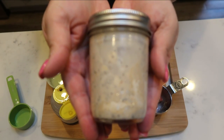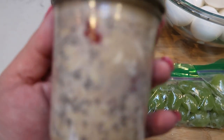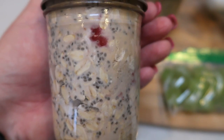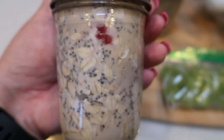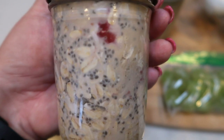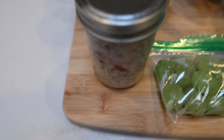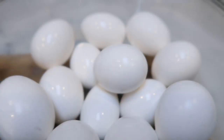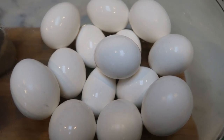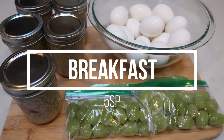And there you go — coconut strawberry protein overnight oats! With all the ingredients, these are only five smart points. Pro tip: frozen fruit is better than fresh in overnight oats because as it thaws it adds great flavor throughout the oatmeal. Make sure you give it a really big shake. My breakfast for the week is one overnight oat each day, one to two hard boiled eggs — possibly eating just the yolk of one — and a bag of grapes. Total of five smart points.